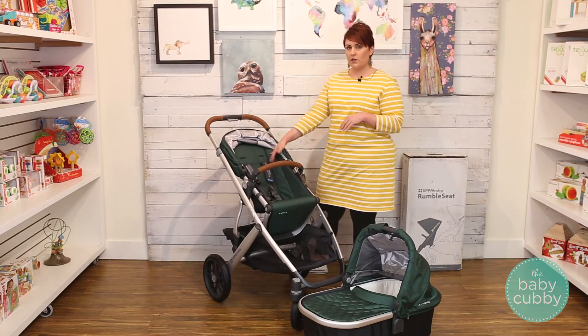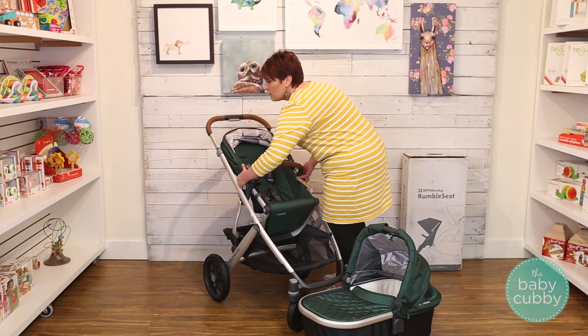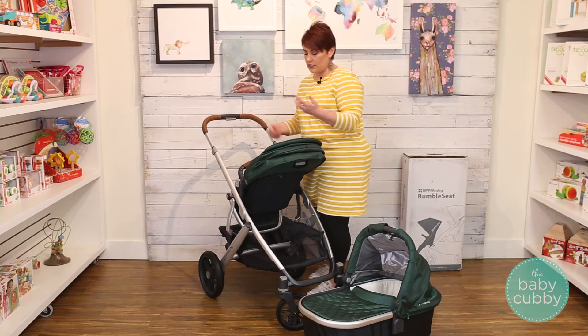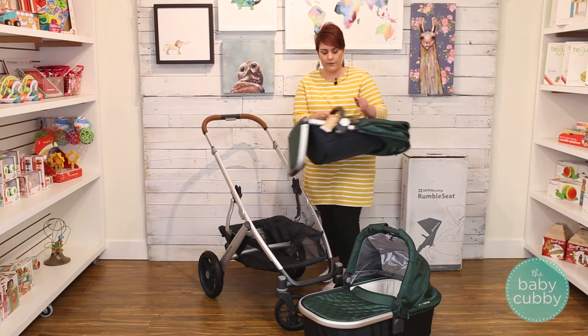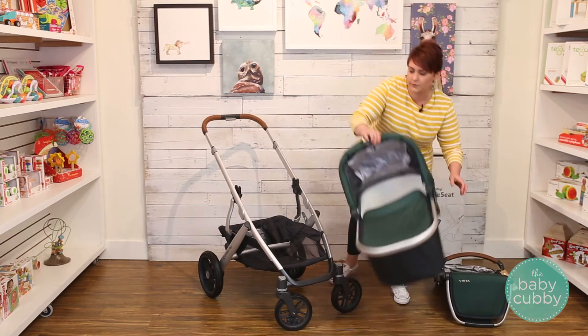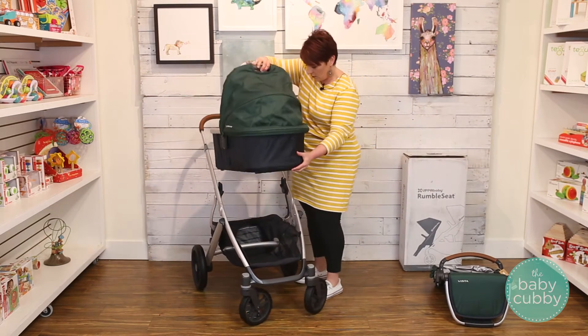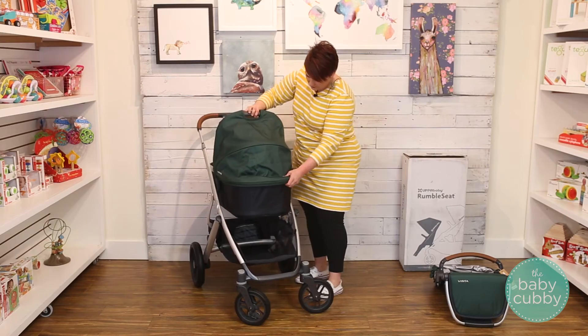Out of the box, you can use the toddler seat forward facing, the toddler seat rear facing — as you can see, that was super easy — or you can use the bassinet rear facing or the bassinet forward facing.